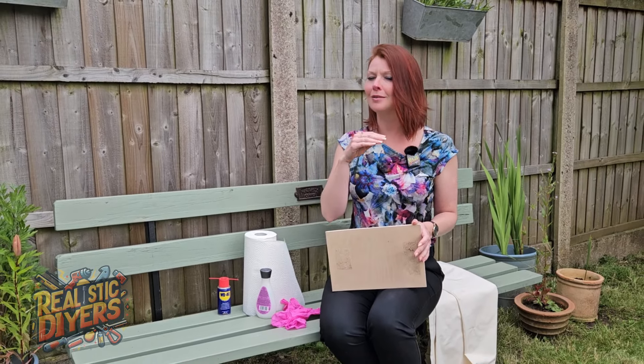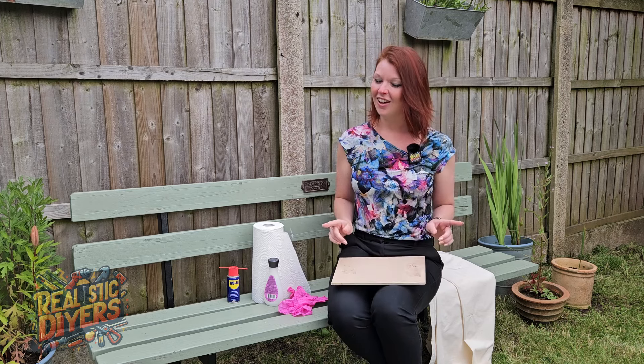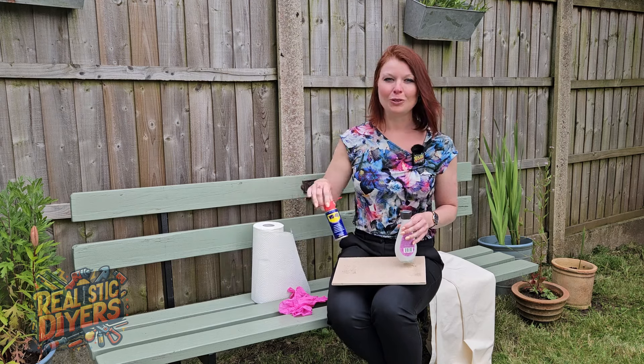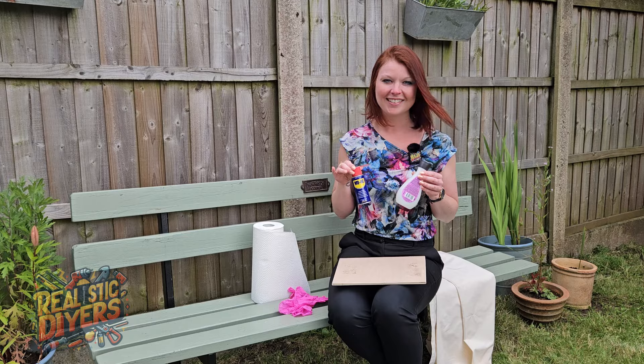With many household tips and tricks, you have abrasive options like bicarbonate of soda, which does work magic. You've got acidic options like vinegar - it stinks, but it does work like a diamond sometimes. However, our opponents in the ring today are a little bit of acetone and a little bit of WD-40. Which one do you think is going to work the best? Let's have a look.